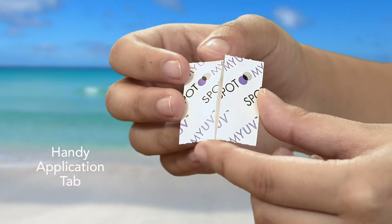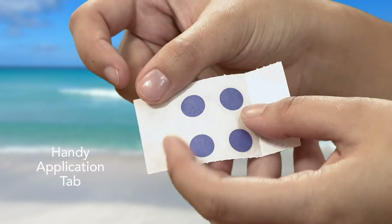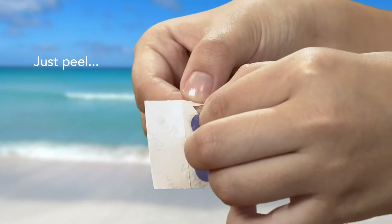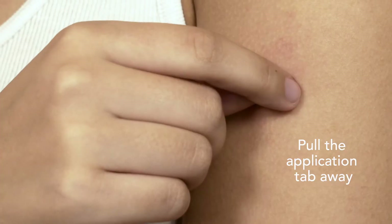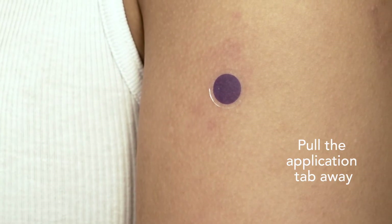Each spot has a tab so you can easily apply without touching, ensuring all-day adhesion. Simply hold the tab and peel the spot from the backing paper. Apply to a sun-exposed area on your body — a good place is your upper arm. Pull the application tab and discard it, then press the spot firmly to your skin.